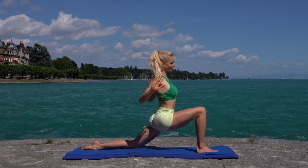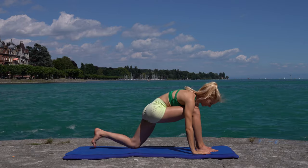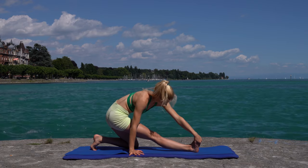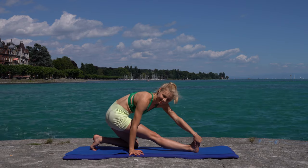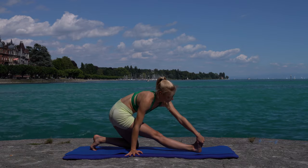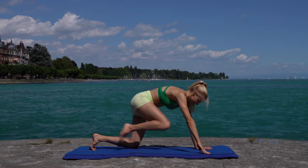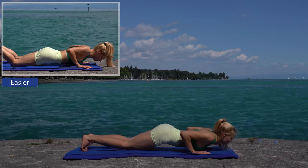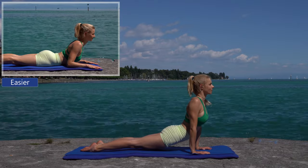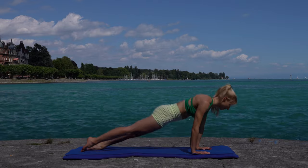Repeat the shoulder shrug twice so that your shoulder blades come together. Place your hands on the mat, shift your weight onto your back leg, and stretch your front leg. Step your leg back, both knees on the ground. Do a chaturanga. Remain in upward facing dog for two breaths and come into downward facing dog.